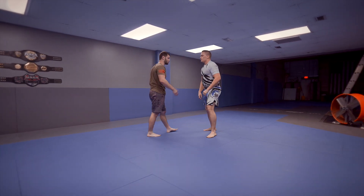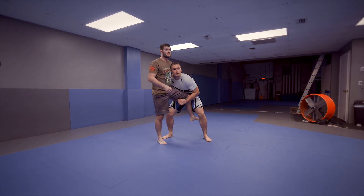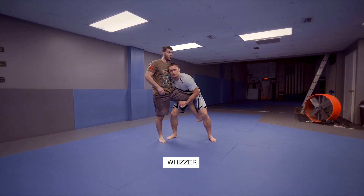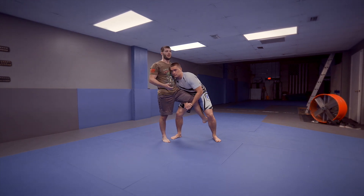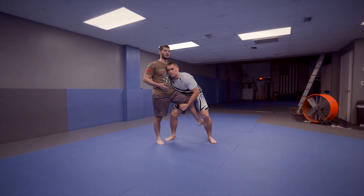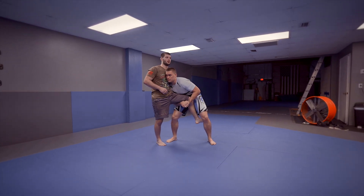A couple basic single leg defenses — one for the snatch single leg. He lifts the leg up. First thing I want to do is whizzer. I want to get this overhook in on this side. Some people will be really tight with that arm and won't let you get it in immediately. See, I can't punch it through — there's no space.